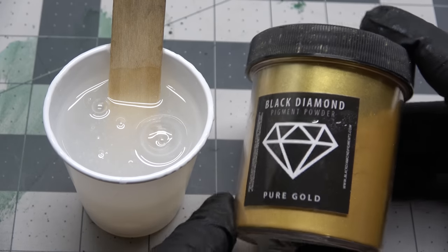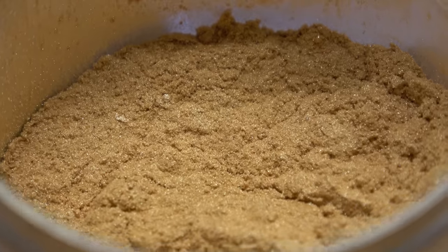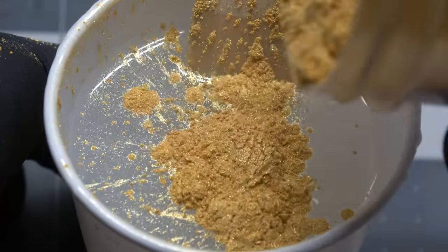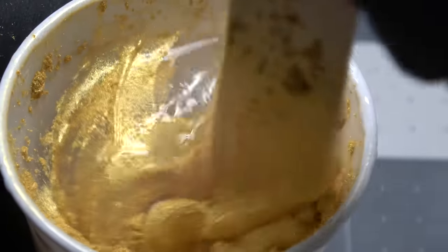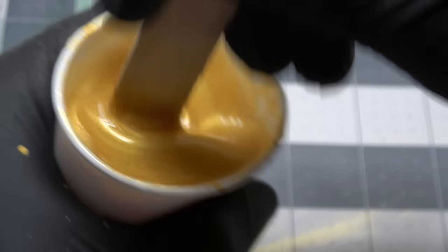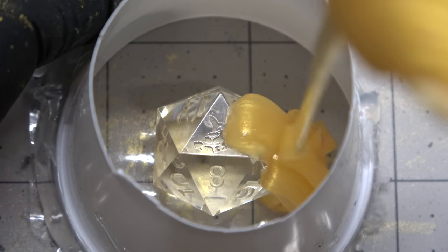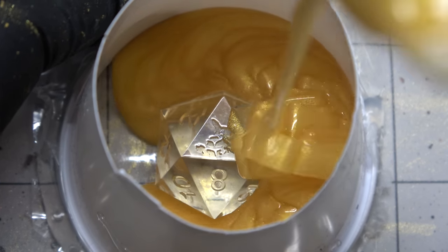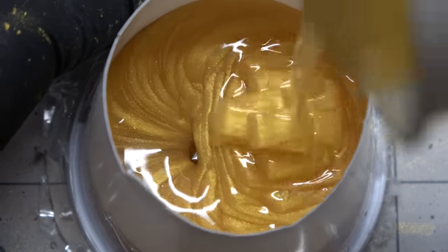I've heard you can actually dye your silicone with mica powders, so I'm going to try that because any excuse to make anything gold, I will absolutely take. You shouldn't use this type of mica powder though — I've just had this since I started making stuff and wanted to use it to finally get rid of it. Use something like Mad Micas; it's a lot more ethically sourced. Or just don't dye it at all because you don't need to. I pour it very slowly over my d20 and its mold housing.